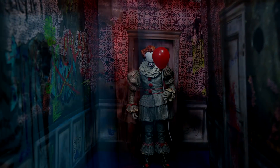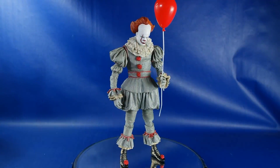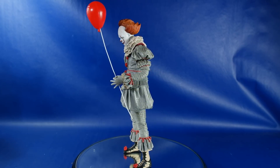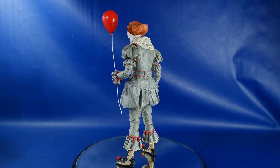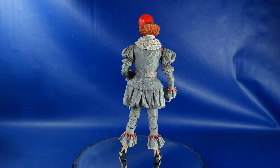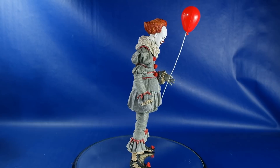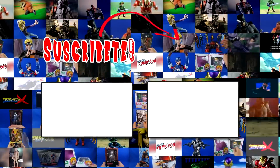Tal como dije, yo la compré en Big Bad Toy Store; la pueden encontrar ahí, bastante económica combinando los envíos si compran de más. En cuanto a la figura, de verdad se la recomiendo sin dudarlo si les gustó esta película, si les gustó el personaje, o si les gustan las figuras de terror. De verdad no se van a arrepentir. Muchas gracias por ver mi video, ojalá que les haya gustado. Déjenme un like, no se olviden de comentar, de compartir y suscribirse. Nos estamos viendo con más video reviews, fotos, fotografías, tutoriales y muchísimas otras cosas más.